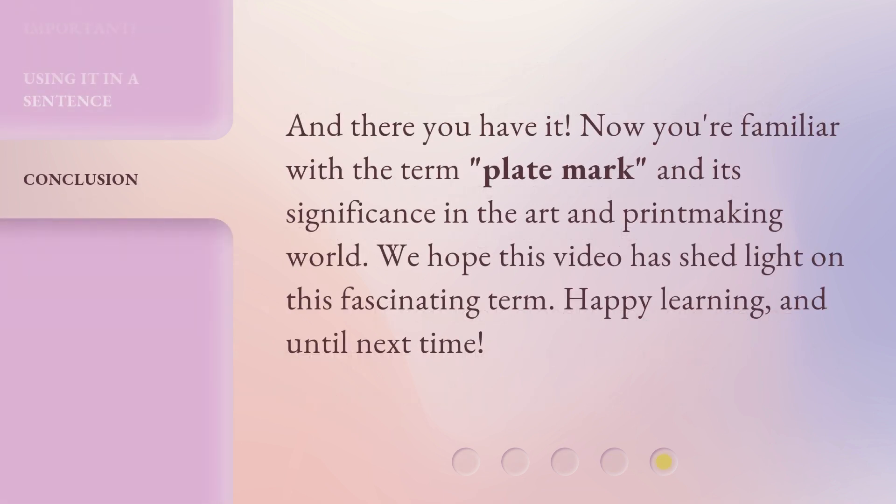And there you have it! Now you're familiar with the term 'plate mark' and its significance in the art and printmaking world. We hope this video has shed light on this fascinating term. Happy learning, and until next time!